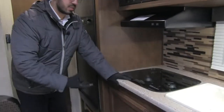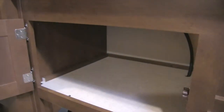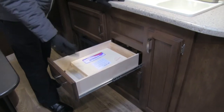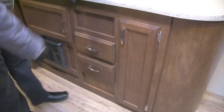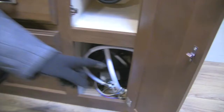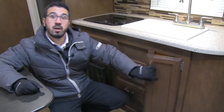Because you have a convection microwave instead of a standard oven, that allows all of this extra storage, which is a great place to put pots and pans. Underneath here you have two full-extension ball bearing drawers — nice and big — so you have a place to put your silverware, spoons, spatulas, things like that. There's also a little additional storage up top for cleaning supplies. And right down below, that's your water pump — they made it super easy to access, which is very important for winterization or any repairs and maintenance down the road.